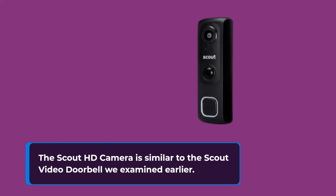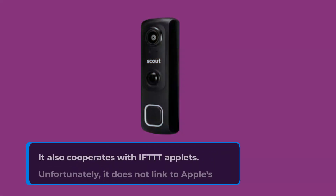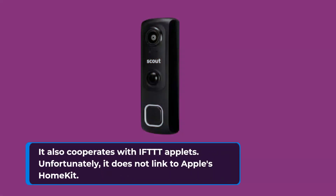The Scout HD camera is similar to the Scout video doorbell we examined earlier, and is totally compatible with the Scout Alarm Home Security System, as well as Alexa and Google Assistant voice commands. It also cooperates with IFTTT applets. Unfortunately, it does not link to Apple's HomeKit.